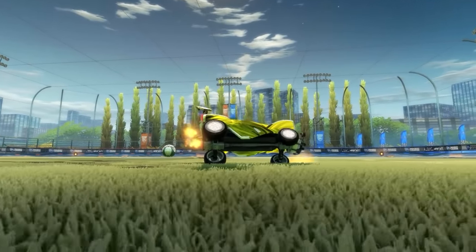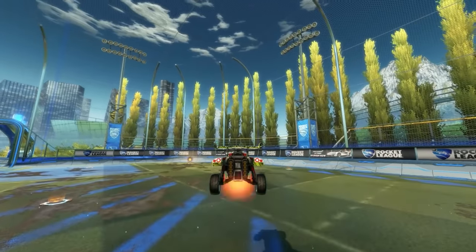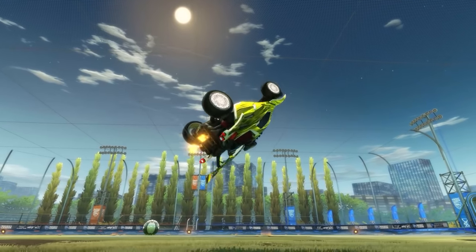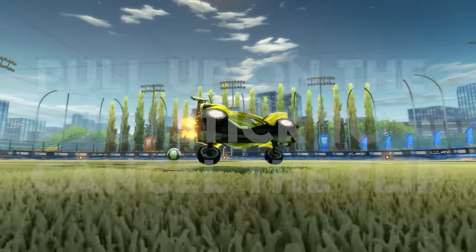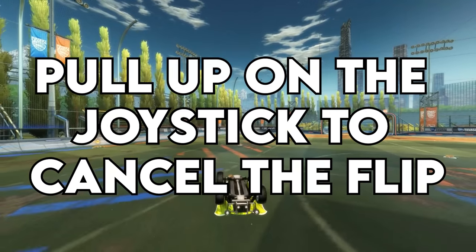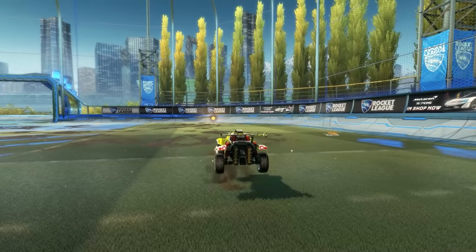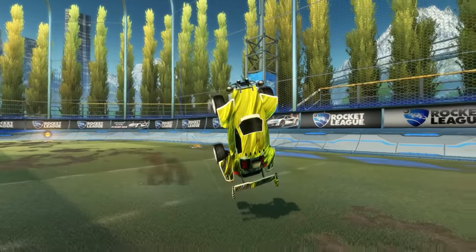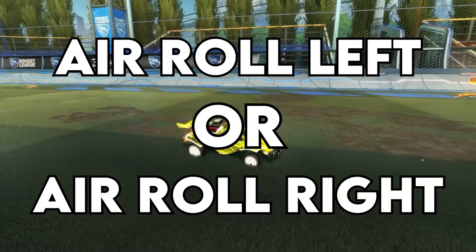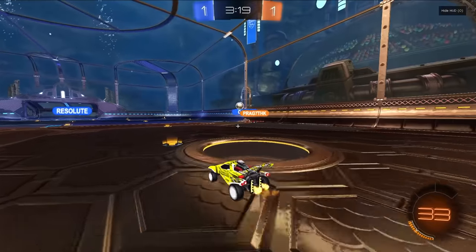To execute a perfect half-flip: step one, start by backflipping straight backwards. Step two, when the nose of your car is facing backwards and your car is level with the ground — about halfway through the flip — pull up on your joystick to cancel your flip. This is a simple flip cancel; all it does is stop your car from completing the second half of the spin. Step three, hold air roll left or air roll right to get your wheels facing the ground and you're off.